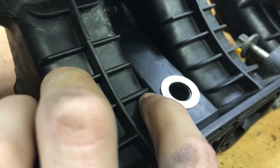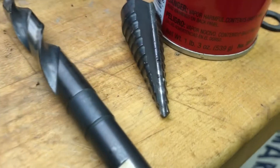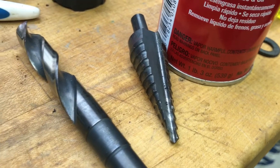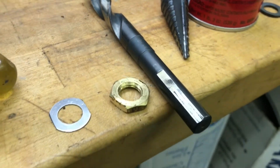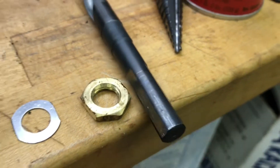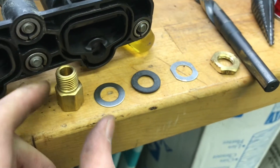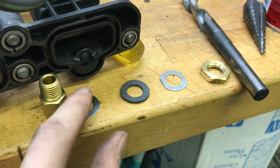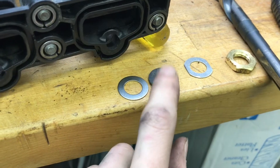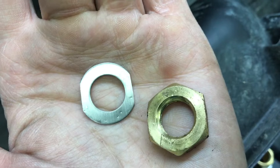Grab your washer that comes with the kit, push it back a little bit. Mark the center and start drilling a hole. They say to use a step bit — I started with a step bit but ran out of space, so I used a normal bit. You're going to want to drill that to nine-sixteenths of an inch. Once we get that drilled, we've got our five parts.